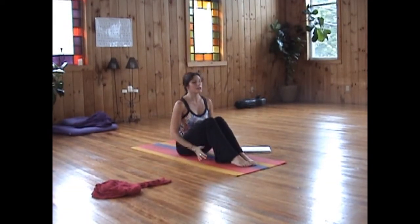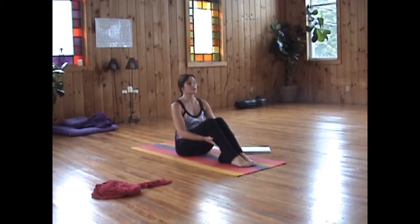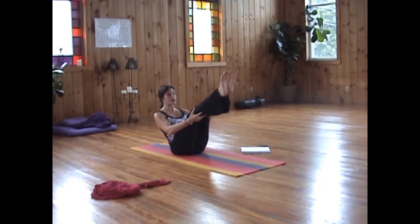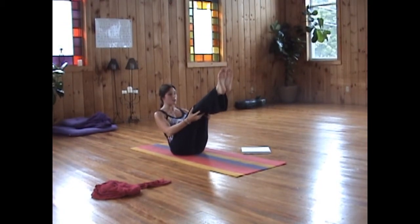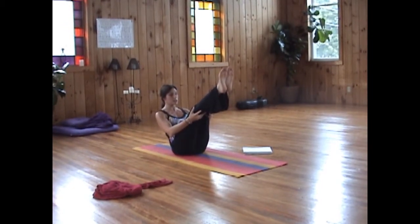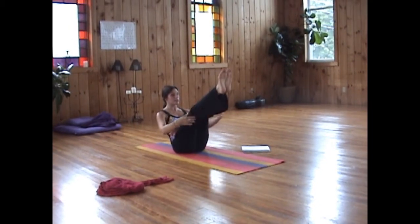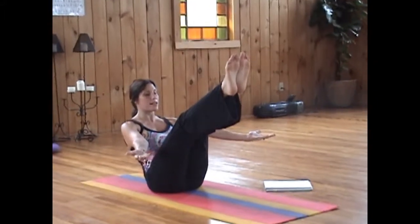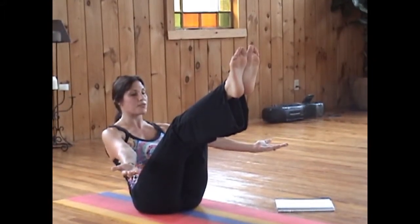On your next inhale, we're going to bring the legs up. You can support the legs with the hands until you find a nice balance on the root chakra. Once you are balanced here, releasing the hands out to the sides, and we're going to do 20 breaths of fire, so inhaling and exhaling very quickly.